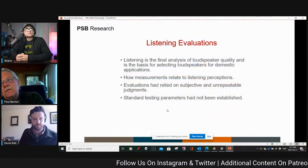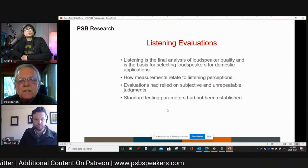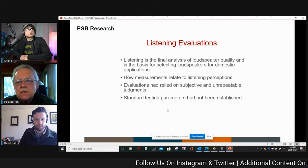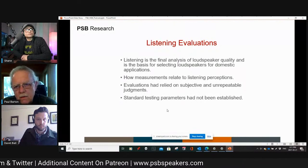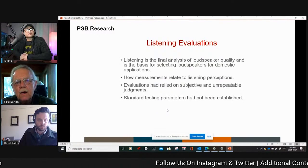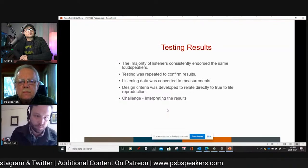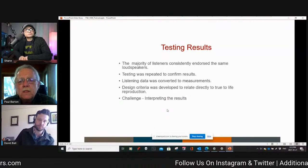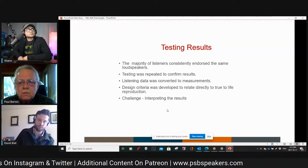Based on these listening evaluations, listening is the final analysis of speaker quality and the basis for selecting speakers for domestic applications. How measurements relate to listening perceptions is always the question. We wanted to understand why one speaker sounded better than another and then compare the objective measurements with people's subjective liking or disliking of the sound. All of these parameters for doing listening evaluations were established at the National Research Council.